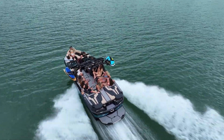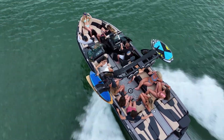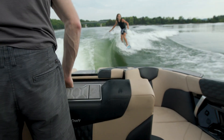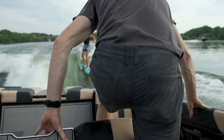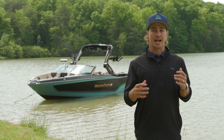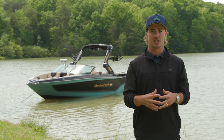With seating for up to 18 people, the XT25 cockpit has plenty of space for a larger crew. Its U-shaped seating area is perfect for entertaining, and the optional convertible flip seat allows passengers to enjoy conversations in the boat or watch the action behind it.